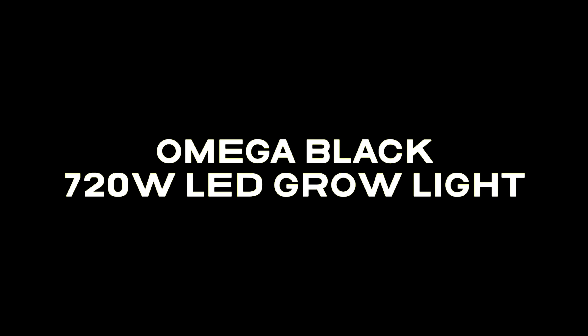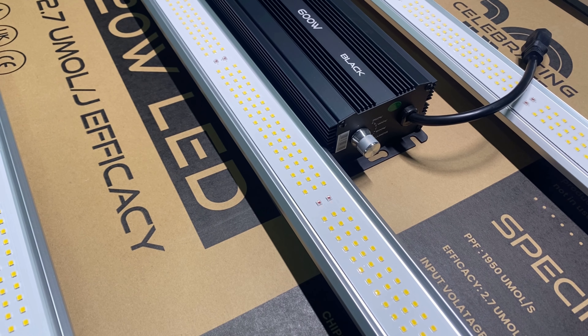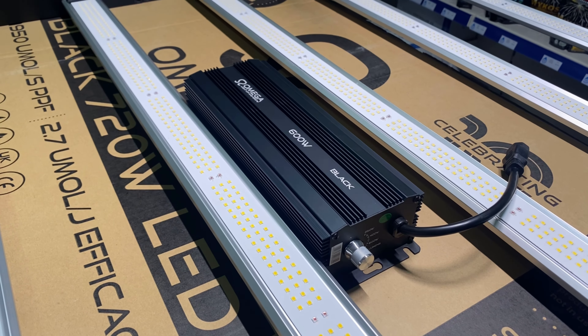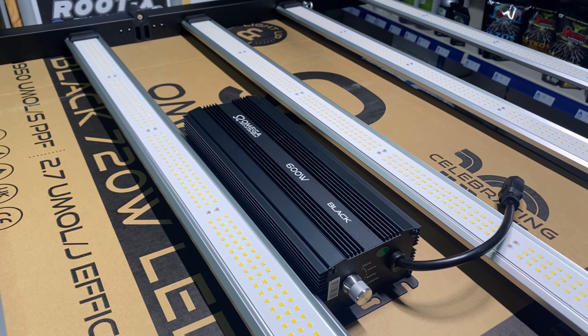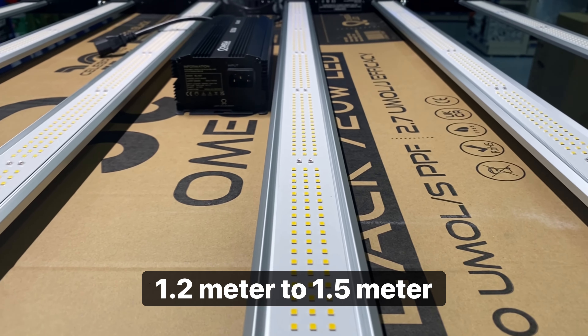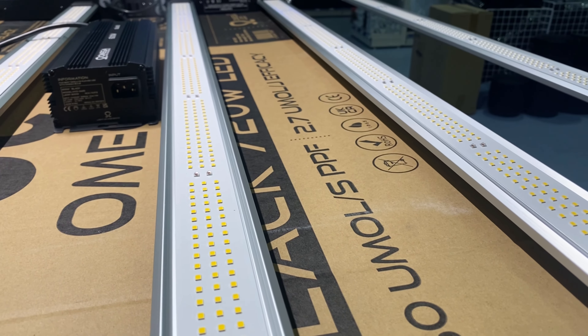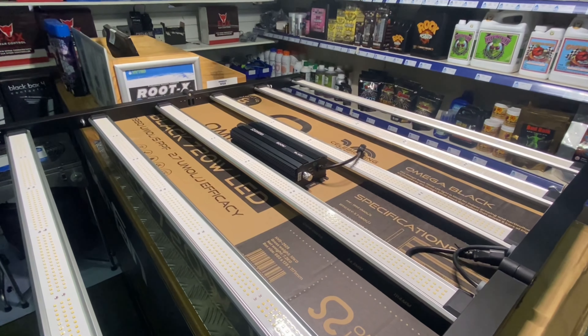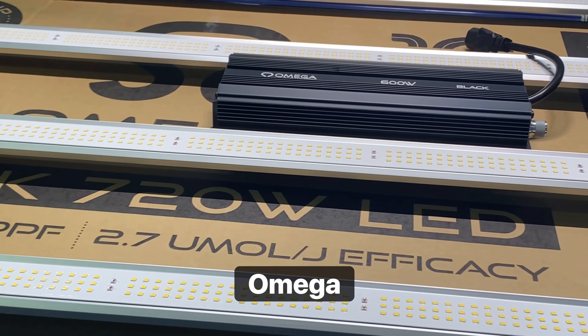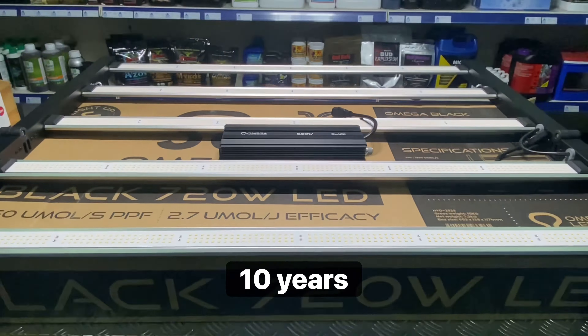Introducing the all-new Amiga Black 720W LED grow light, which is an efficient and powerful but yet suitably affordable LED grow light, capable of lighting a 1.2m up to 1.5m grow area. When it comes to grow lighting, the grow light manufacturer Amiga are a well-known and established brand who are celebrating their 10th year in the grow lighting industry.